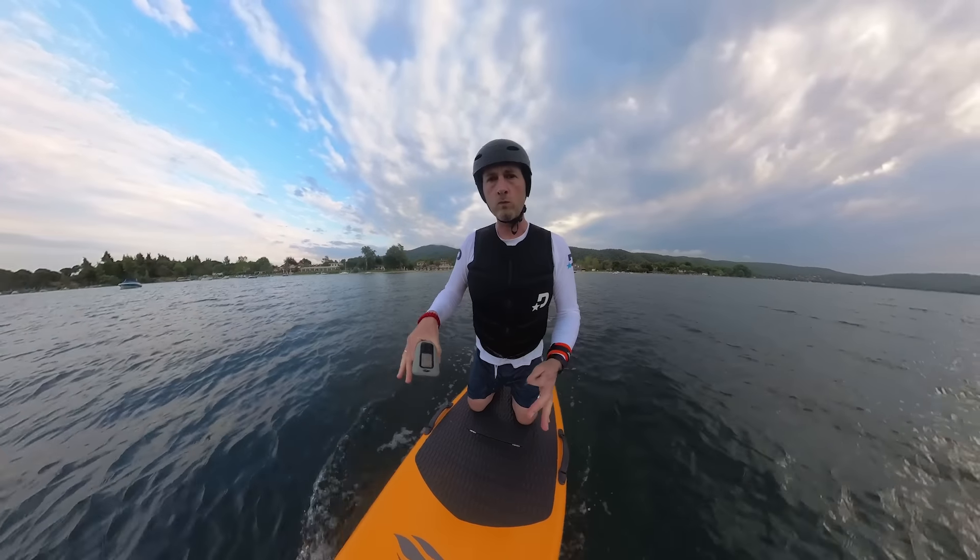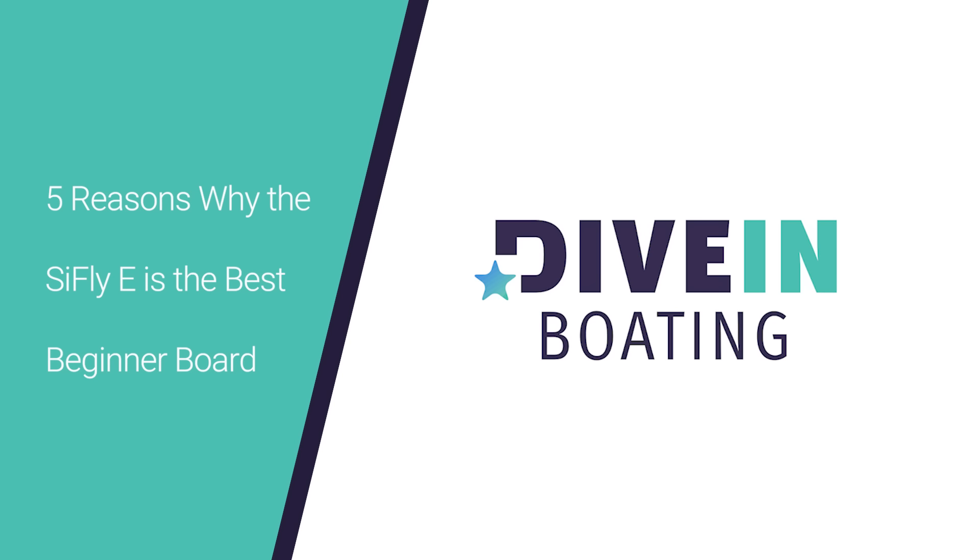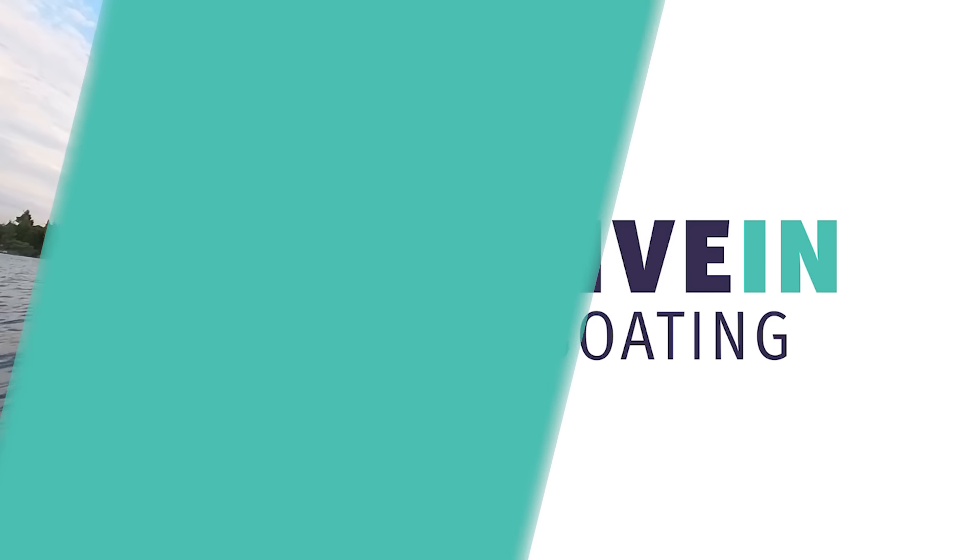Hey everybody, this is Tom from Dive In. Right now I'm on the SciFly E4 board. In this video I'm going to tell you why this is such a great beginner board and all the things that SciFly has been thinking about to make this beginner board.